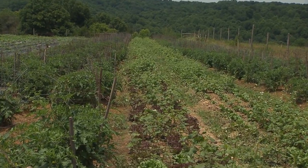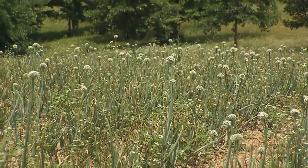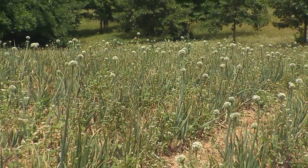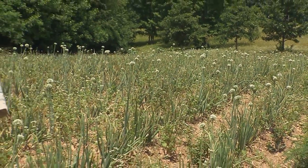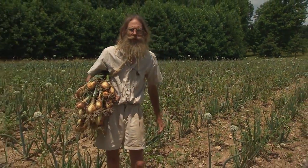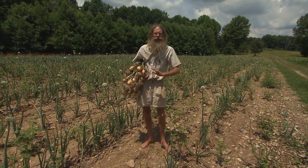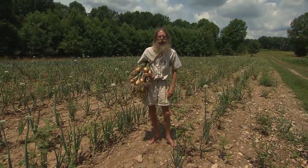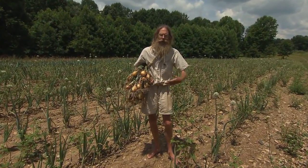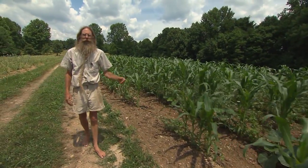Onions are a crop that doesn't require fresh fertility. I plowed this field that had a heavily composted potato crop last year in the fall so I could get the onions out in mid-March. I didn't have to add compost because onions are good at using the leftover compost from the potato crop. On the other hand, corn requires fresh fertility, so this corn patch got a heavy dose of compost this spring.